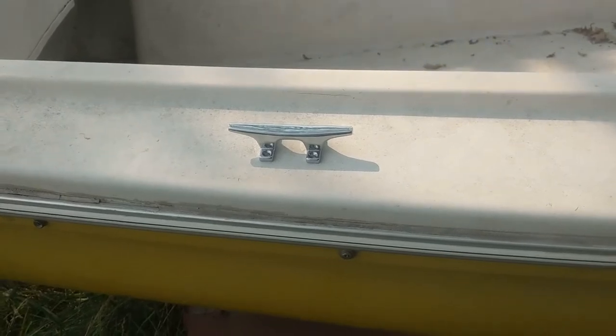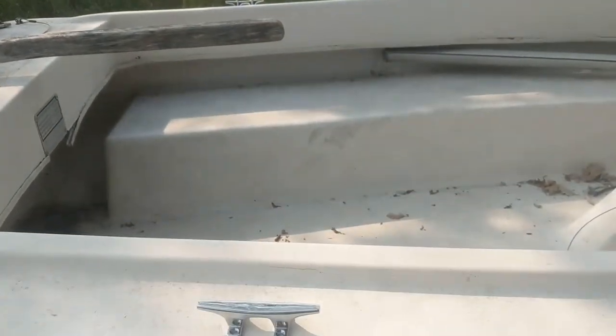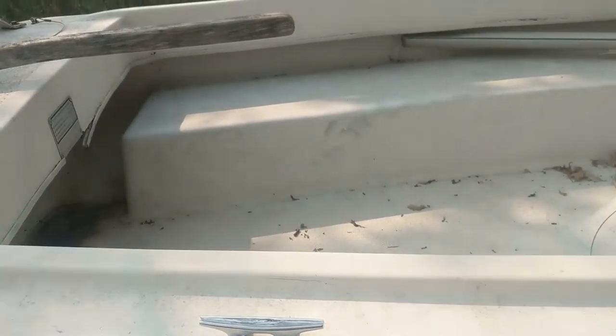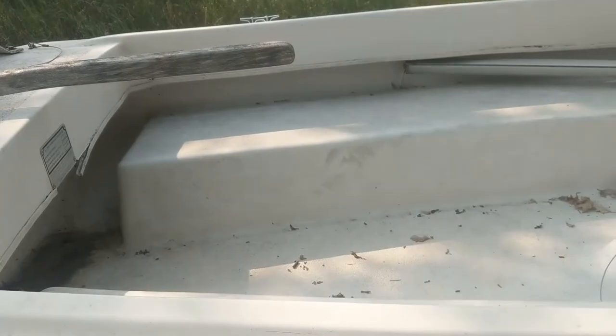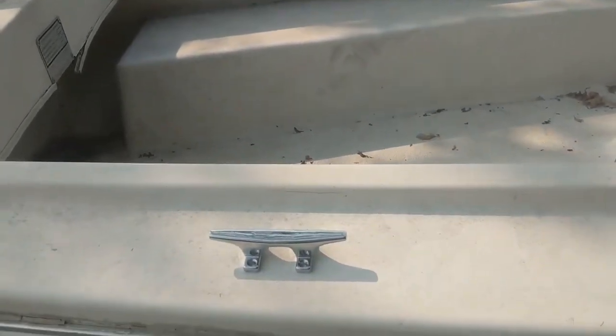Alright, so we're looking at putting them on roughly in line with the end of the rudder to provide decent rear anchorage for tying it to the dock.